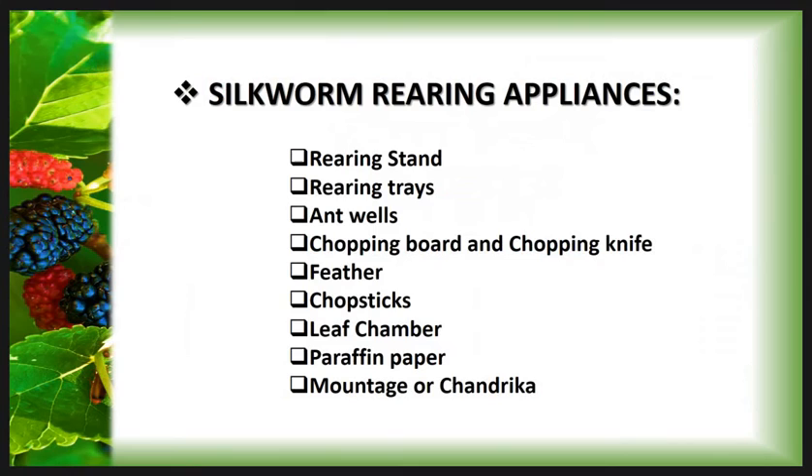In the previous lecture, we already discussed about Silkworm Rearing House. But in this lecture, we are going to study Silkworm Rearing Appliances, or the Silkworm Rearing Equipments used in Sericulture. This equipment helps to rear and handle silkworms for the good yield of silk.